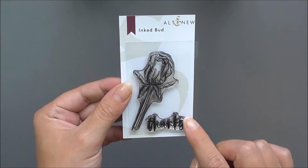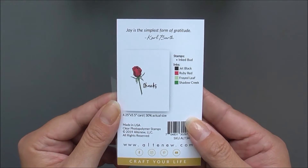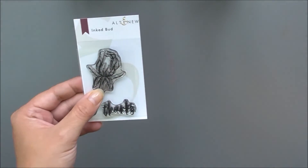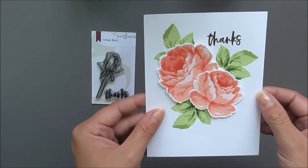Next up we have Inked Bud. This is a really cute 2x3 set. We have a bud in a sketch style and a sentiment on there as well. I do love the style of this little set — it's very cute.